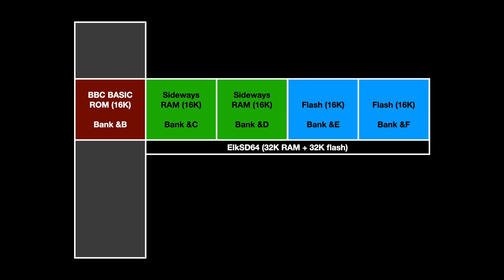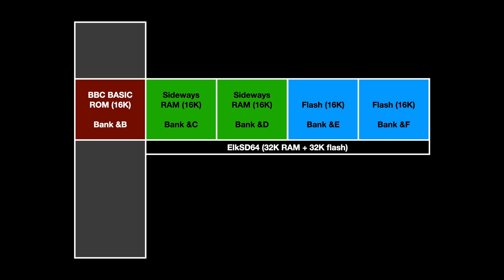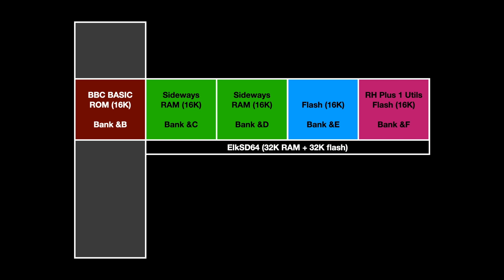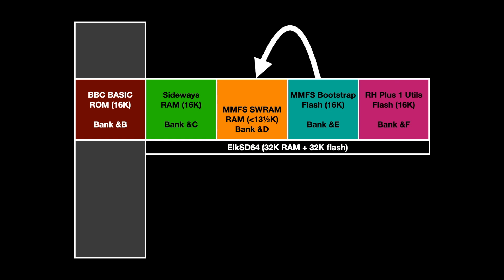Aside from the SD card interface, the Elk SD64 adds four banks of sideways memory: two banks of RAM, numbers 12 and 13 (hex C and D), and two banks of FLASH, 14 and 15 (hex E and F), which is effectively ROM. The top bank F comes with the Retro Hardware Plus One Utilities ROM by default. It can be replaced by another of your choice, but the extra commands added by this ROM are useful to manage the sideways RAM banks. Bank E contains the MMFS SD card filing system code in ROM — a special version that copies itself into RAM bank D on startup, using spare RAM at the top of that bank to avoid using main memory for workspace, keeping PAGE in BASIC at hex E00, the same as a tape-only system, for maximum compatibility.